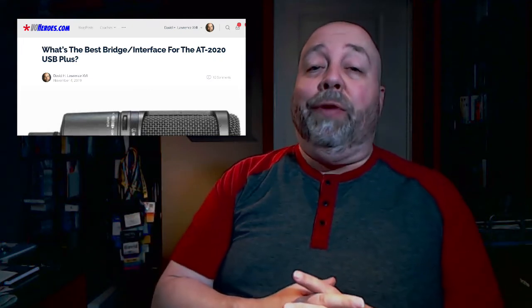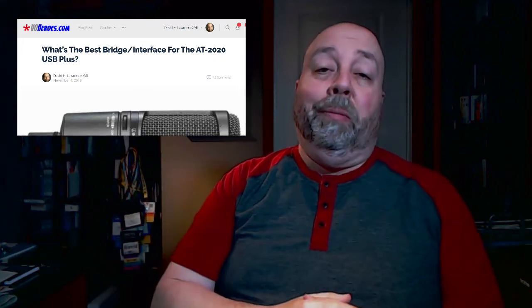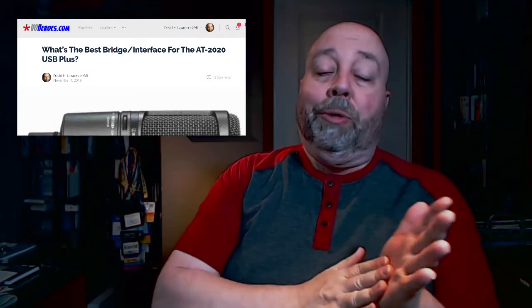Hey there, hero. It's David H. Lawrence the 17th, and today I want to talk to you about microphones. In particular, there was a video I did recently that helped clarify USB versus studio microphones, and confirmed that the microphone I use and recommend is the AT2020 USB Plus. Someone asked what interface is best to use with that — the answer is there's no interface, because the interface is built into the bottom of the microphone itself. You plug it directly into your computer.